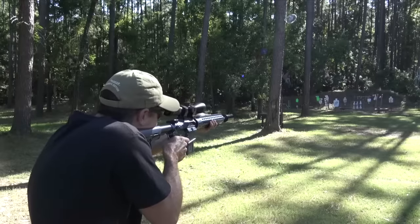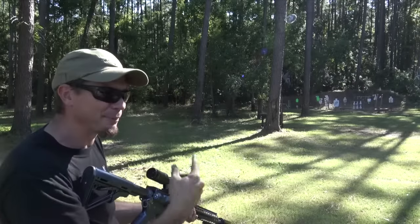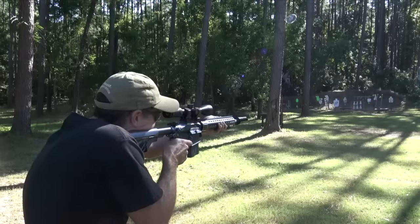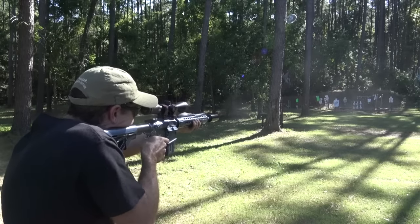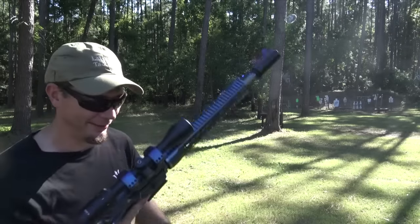Alright, we're good still. I guess when I shot it into the ground, it's kind of like limp-wristing something and it didn't cycle. I'm just having fun now — I need to stop.